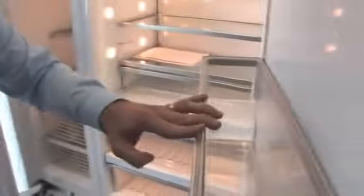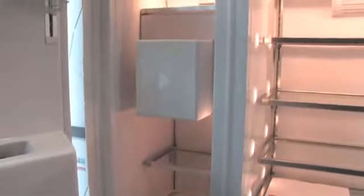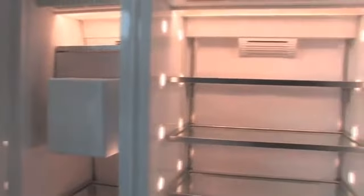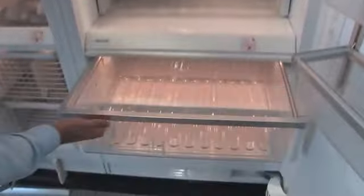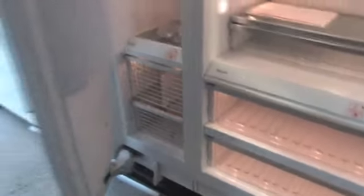Next door you'll see a separate fridge and freezer — the freezer component there — and we've got a massive fridge and freezer combined. There's also an ice maker in the actual freezer component, plus a couple of great drawers for fruit and vegetables that can be set on different humidity levels. That is just one of the best products we have in our showroom.